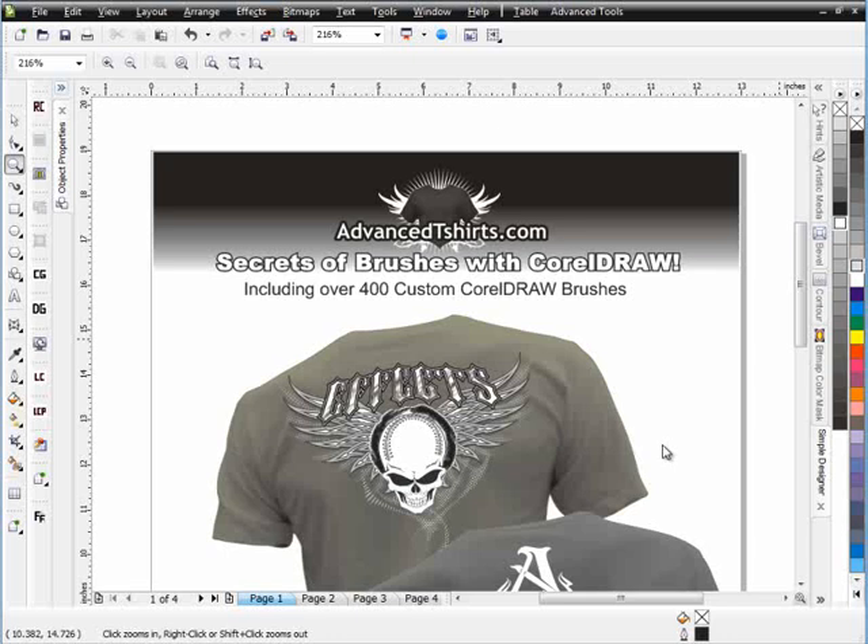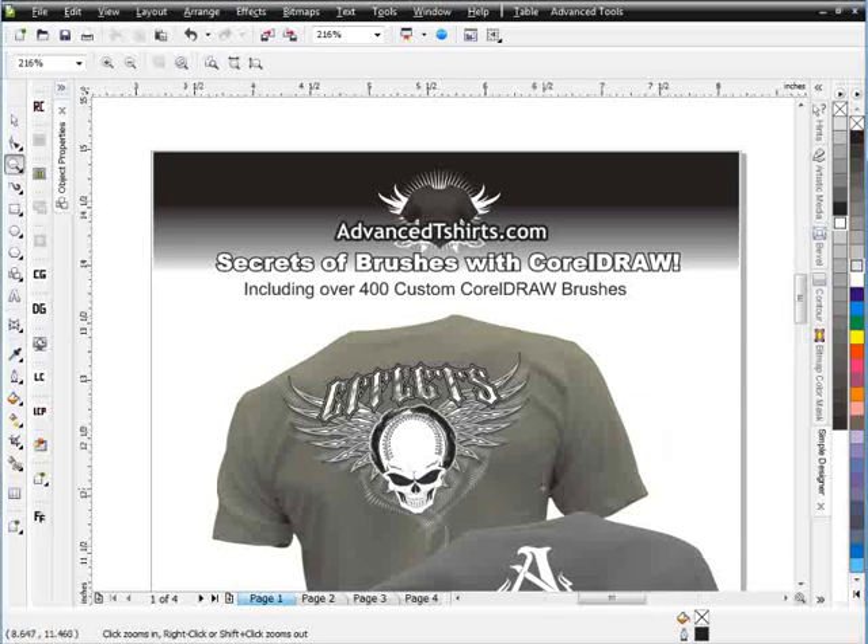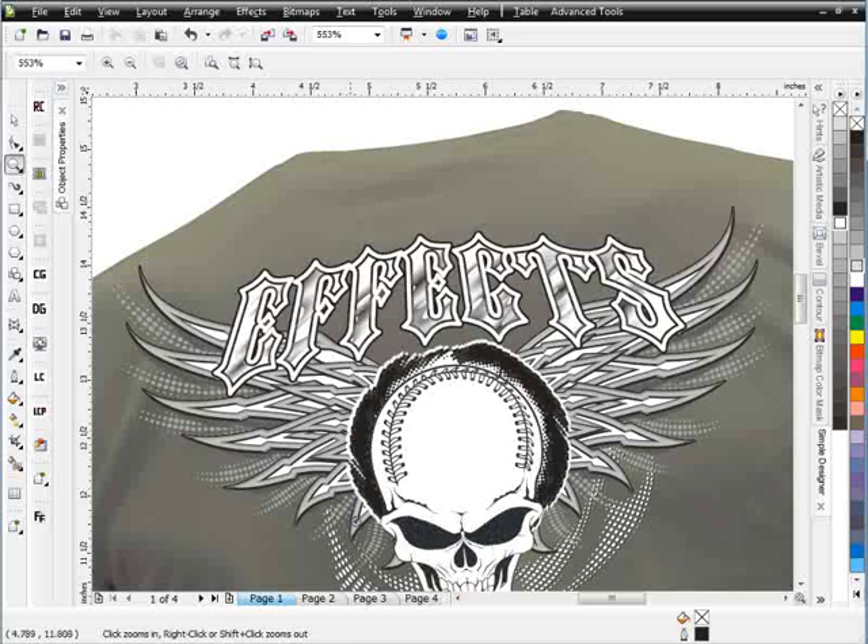Welcome to the introduction for the Secrets of Brushes with CorelDRAW training series. In this series we'll be working with our 400 brush pack available from AdvancedTShirts.com. These designs that you're looking at were all created with custom brushes from that brush pack.